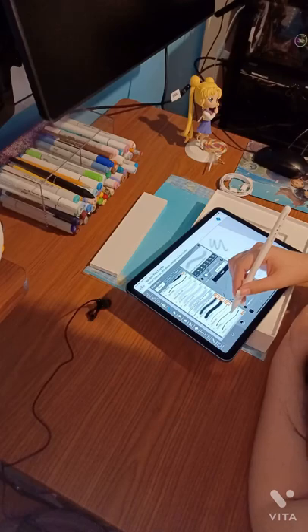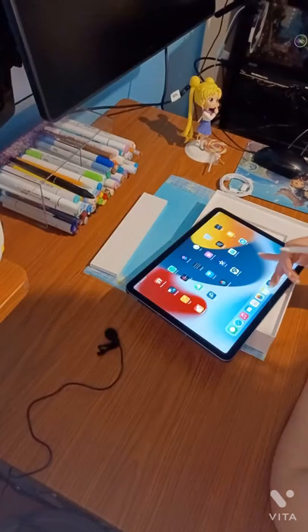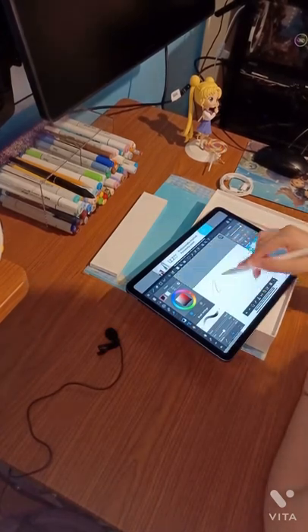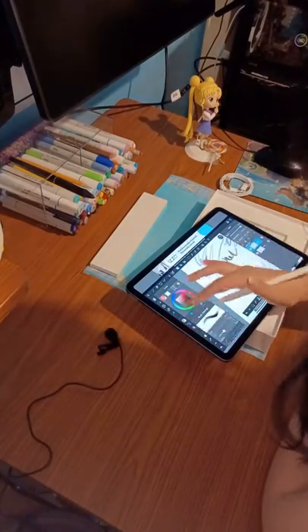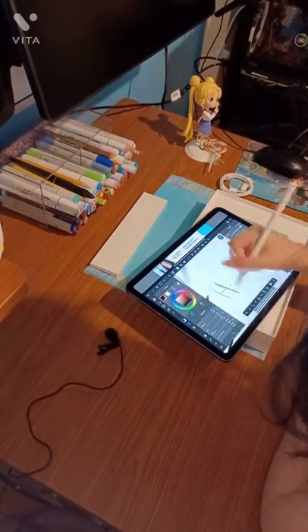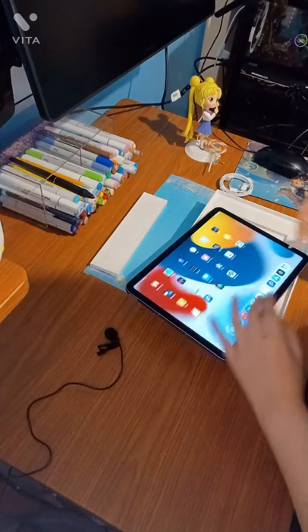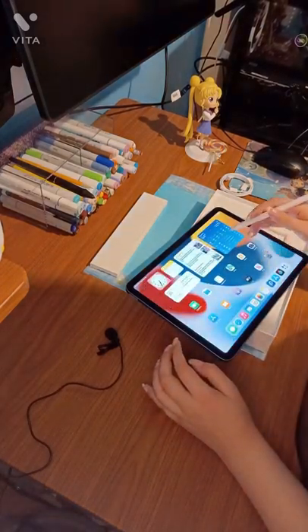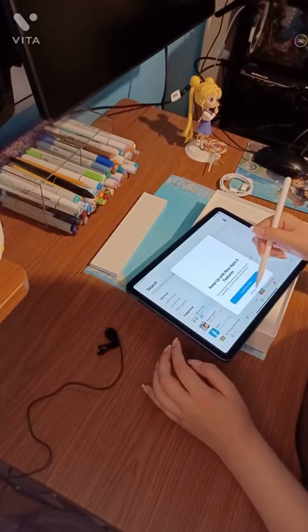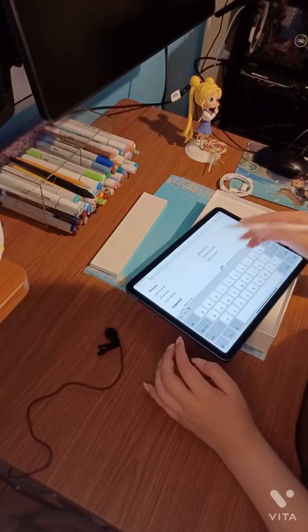I'm mainly just scribbling and trying out the pressure sensitivity on the brushes — I didn't plan on making a masterpiece with this video. On Ibis Paint, there's no issue with palm rejection and it draws really well. Usually Ibis Paint doesn't work each time I try it on my Samsung tablet — only on desktop. But I was surprised it works on Apple iPads.